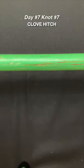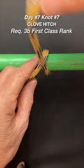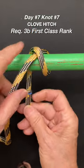Day seven, knot seven. All right, the clove hitch. Throw your rope over whatever you want to tie, make an X, take the working end, bring it back under,